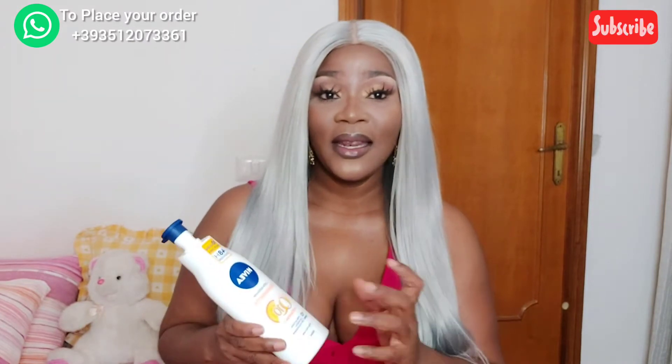Last week I did a review about the Nivea Q10 with Vitamin C. I said it does not lighten, but people said it was brighter, it was lightening. So what we're going to do today is mix something to make it work for those with dark skin who don't want to brighten their skin per se — they want to maintain their natural color without stretch marks.